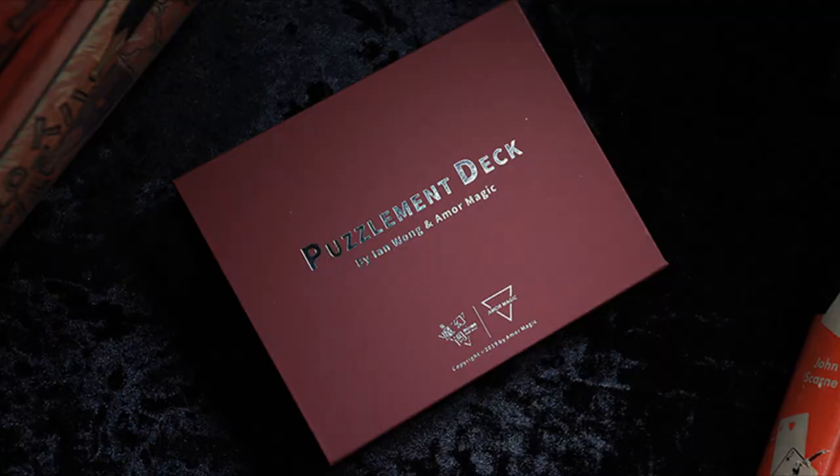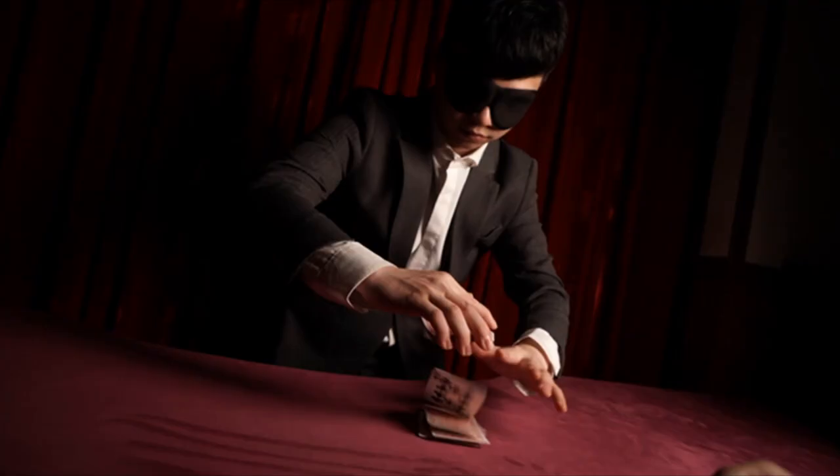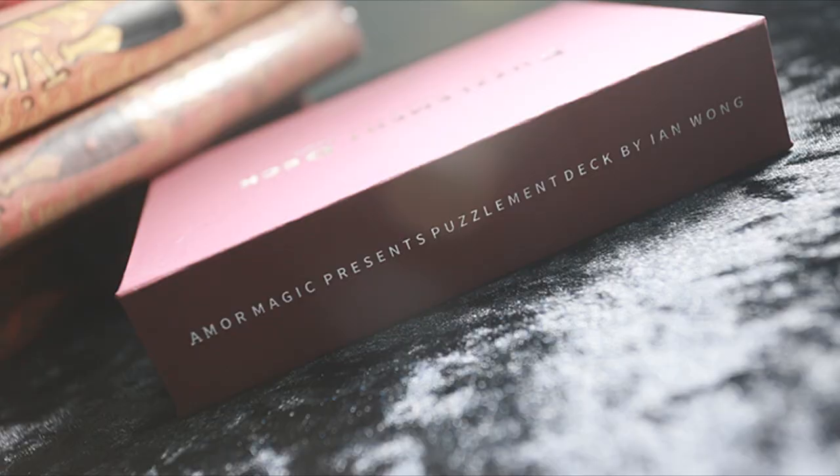It's the best way to say thank you to me for what I do. Hit me up with a subscribe. So like I said, Puzzlement Deck, Ian Wong, Amore Magic, $40 from hocus-pocus.com — that's where I received mine. The Puzzlement Deck: it's advertised as a new spin on a classic forcing deck with four unique tricks that you'll want to do in a professional setting.